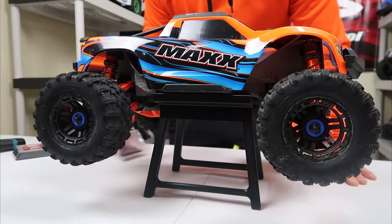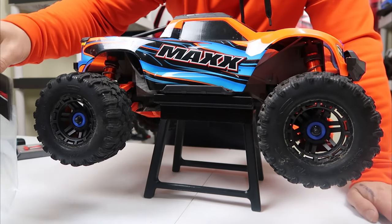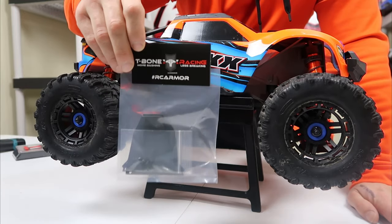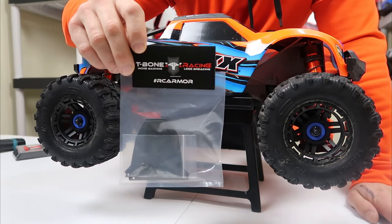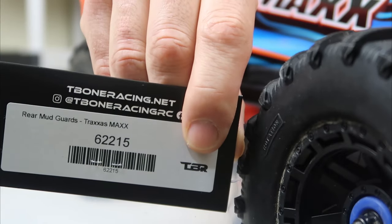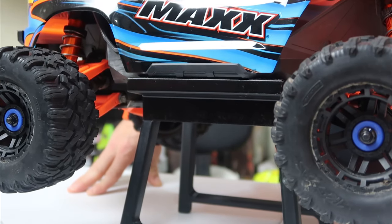Hey, I'm back here today with the Traxxas Maxx, and I just wanted to show you guys one quick upgrade — the T-Bone Racing rear mud guards. That is part number 62215, and I'll show you how to put them on real quick, so let's do it.